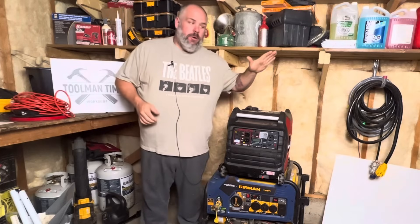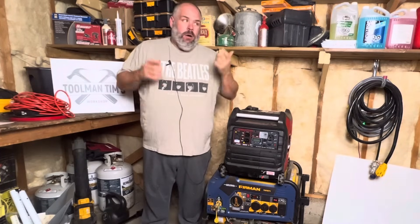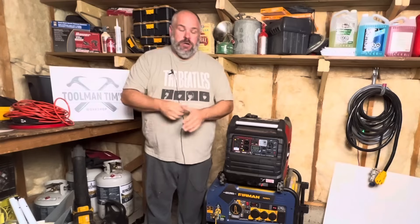Today we're going to talk about inverter generators versus open frame generators. What's the difference? Which one's better? Why should I spend more money on one? Let's talk about what makes an inverter generator an inverter generator — but we need to understand open frame generators first.